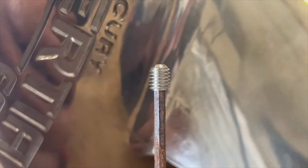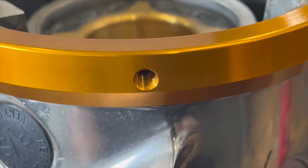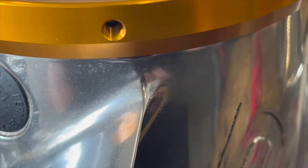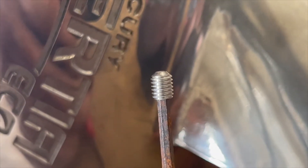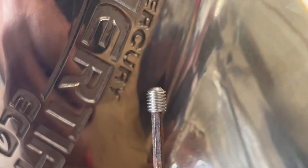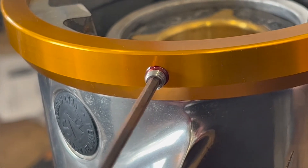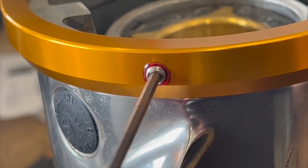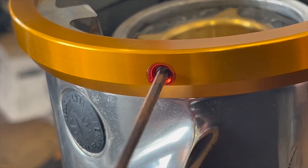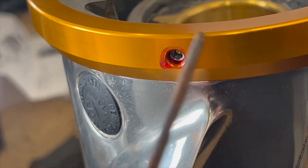Here are the set screws — they're going to go into this ring. We've pressed this on using almost five tons of pressure, so I doubt it's ever going to come off. But because things thermally expand, heat up, and you have exhaust hitting it, we're going to put these in just for good measure — that's how they designed it. We'll put some red thread locker on it just in case. Don't ever anticipate needing to take this off. Put it into place, tighten it down, give it some torque, and wipe that off. Done.